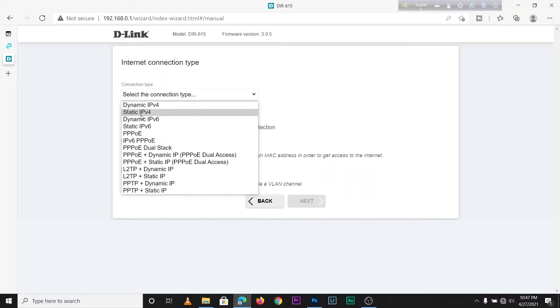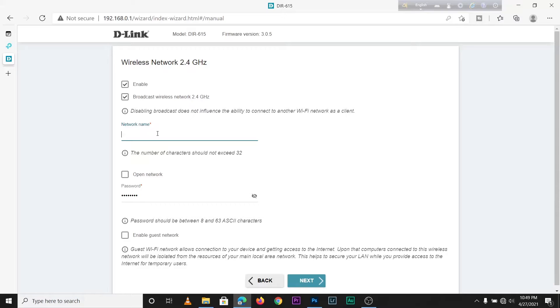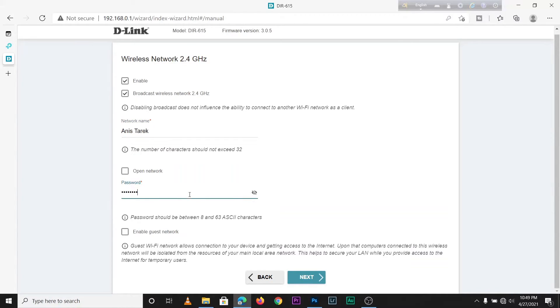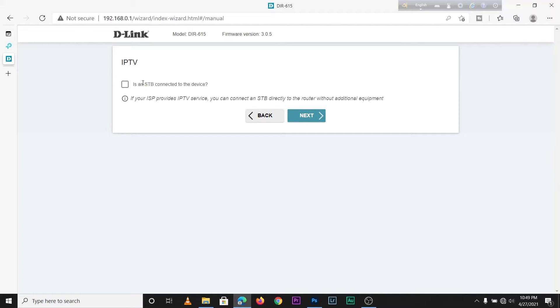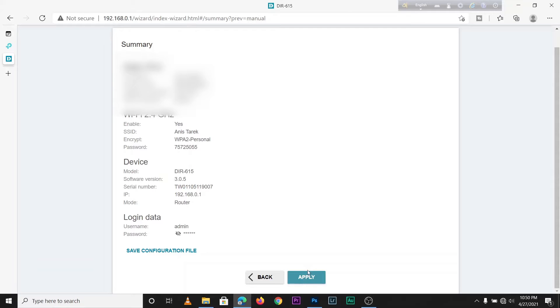My connection type is static IP, so it depends on your internet service provider. Select static IP and click Next. Change your Wi-Fi name — I typed my own name — then change your Wi-Fi password and click Next. You can enable a guest network but I'm not going to. Also skip IPTV and VoIP as my ISP does not provide those. For the web-based interface, set an administration password which you will need when changing settings or IP address, then click Next.